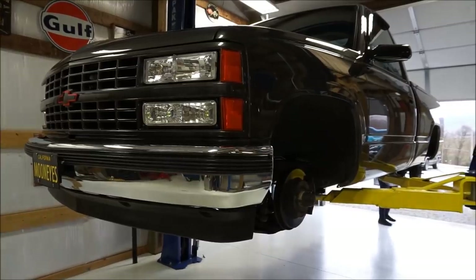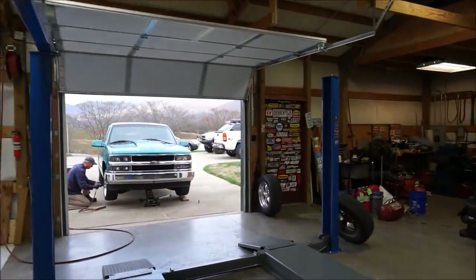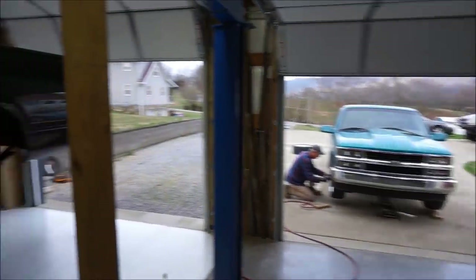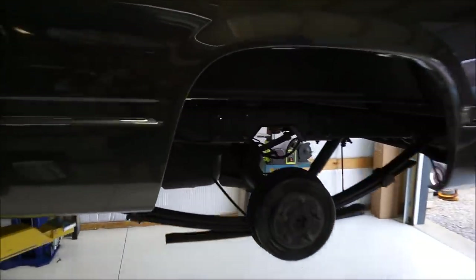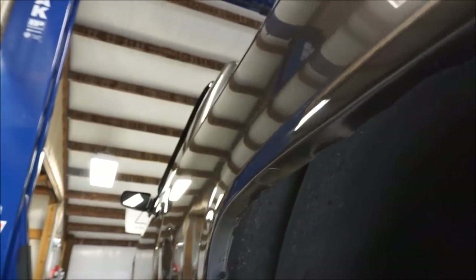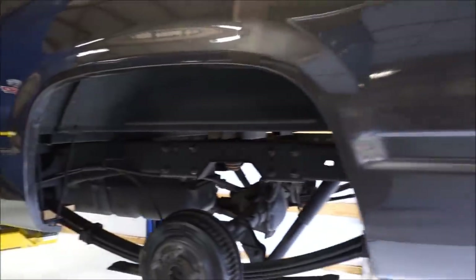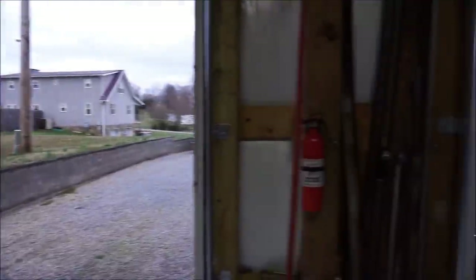The gray truck is looking sad up here, stripped down in the middle of switching wheels. We're going to cut these fenders up - you can see we've already rolled them a long time ago to keep from rubbing, but it was kind of a hack job. We're just going to cut them and that'll take care of it. It's kind of sad to see it sitting here with nothing on it, but here we go.